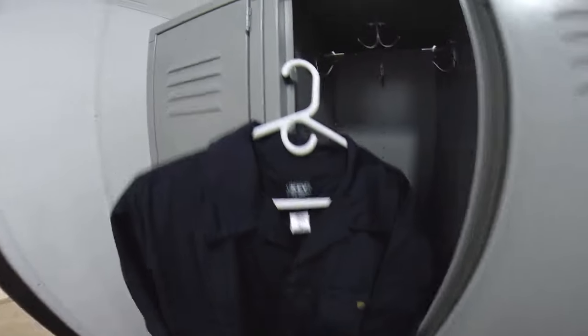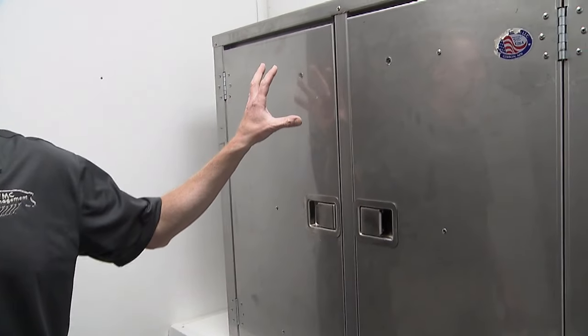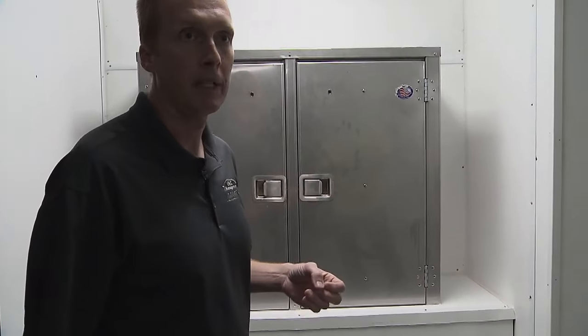Then somebody who's on the inside and in farm clothes will bring the supplies in and store them in the storage room. This is a pass-through UV light box for employees to pass their lunches through, and again this is to safeguard the health and well-being of our pigs.